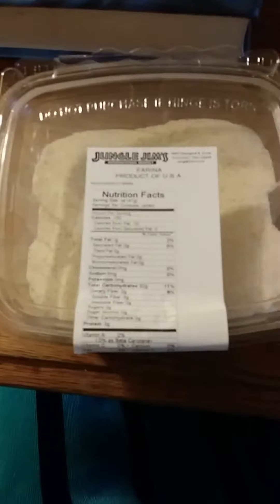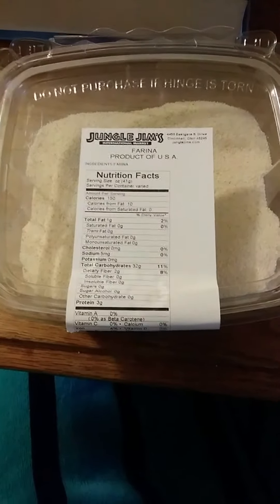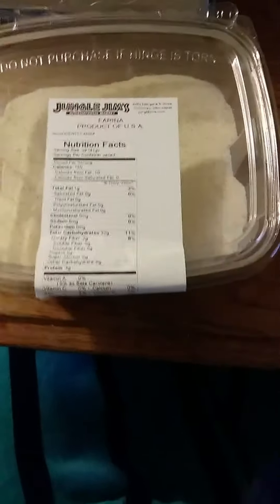This review is of Jungle Jim's Farina. Farina is made with semolina. I don't know why they wrote 'fruit farina' as the ingredient, because it's semolina wheat and it does have gluten in it, so you wouldn't want to eat this if you have gluten intolerance or celiac disease.